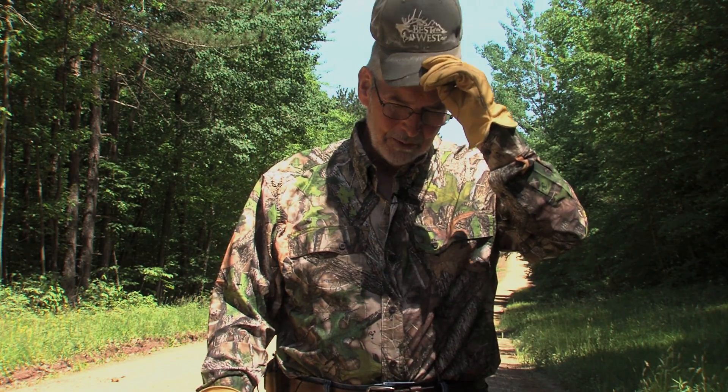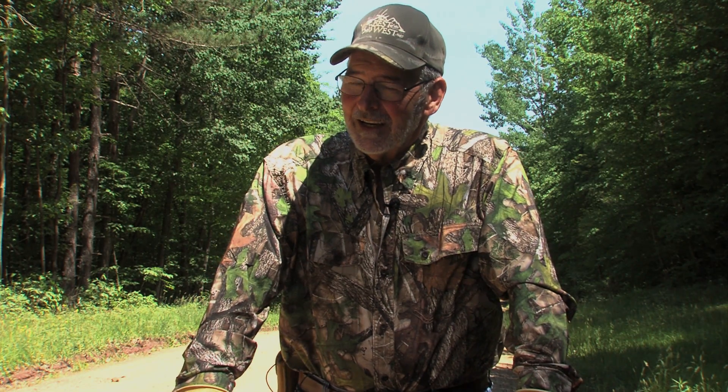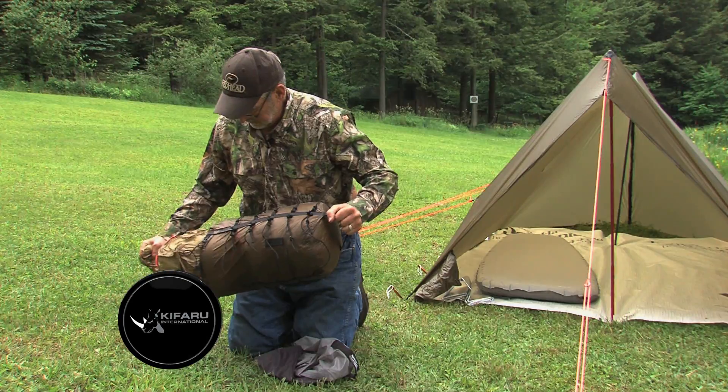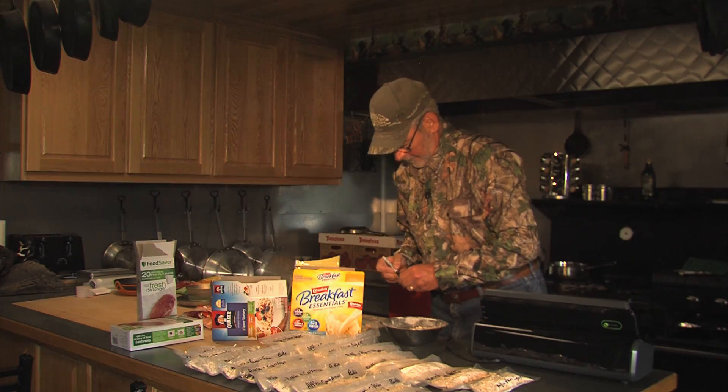One thing I can say is old age is catching up with me in how much stuff I can pack. I used to carry everything including the kitchen sink — now I know what I need. My tent's lighter, my sleeping bag's lighter, my food is lighter. So as I get weaker, I get smarter, I guess.